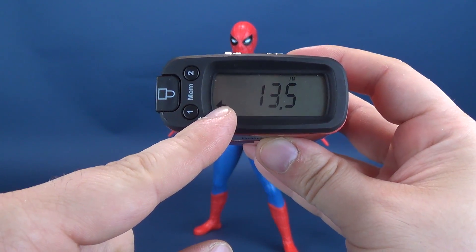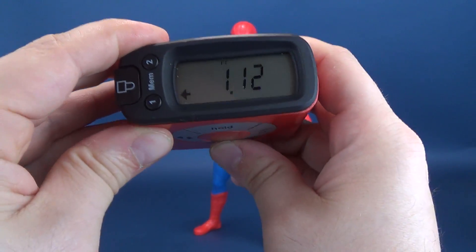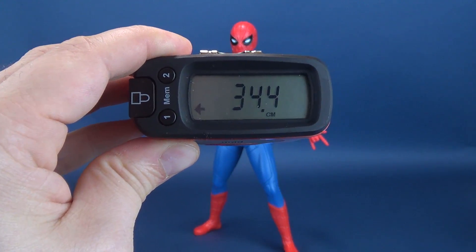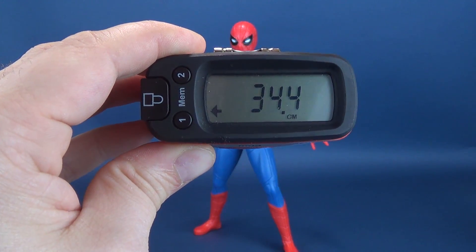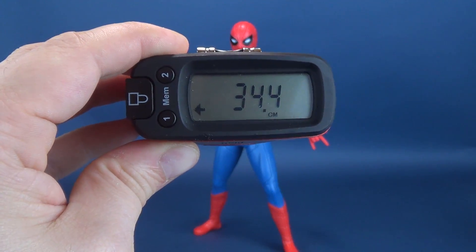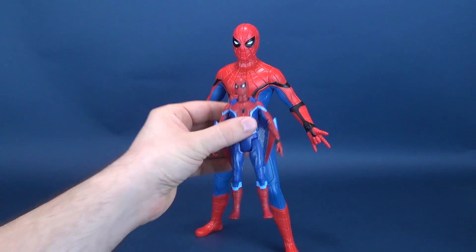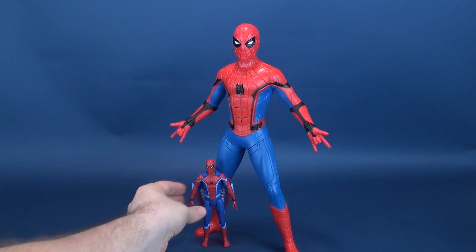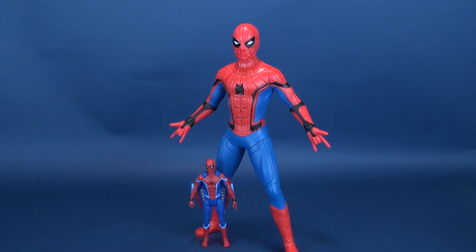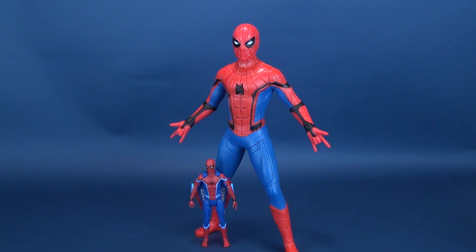According to the Ultra Measuredron 5000, the toy stands rather impressively at 13.5 inches — that's a pretty tall Spider-Man — which translates to almost 34.5 centimeters tall. Here's one of the Spider-Man figures we've already had a look at, I think this one was Ultimate Glider Gear Spider-Man, to show you how much taller Web Gear Spider-Man is — about two and a half times taller than the standard basic class figures.